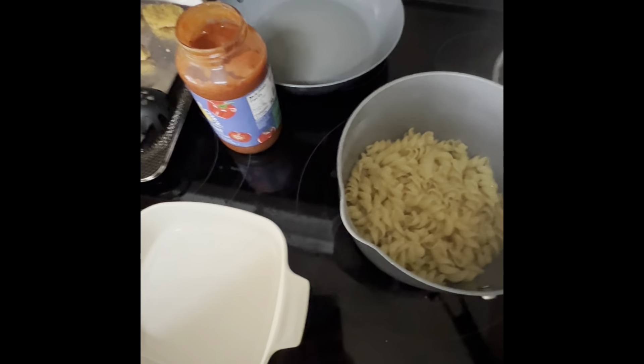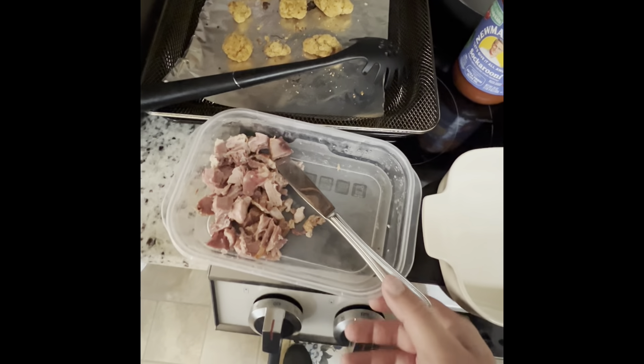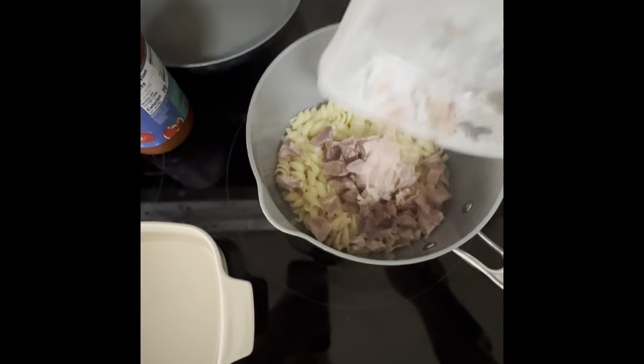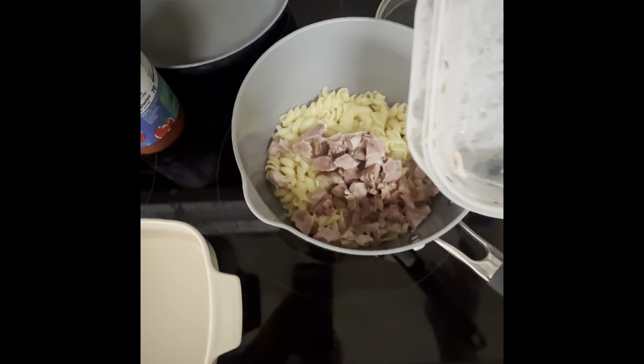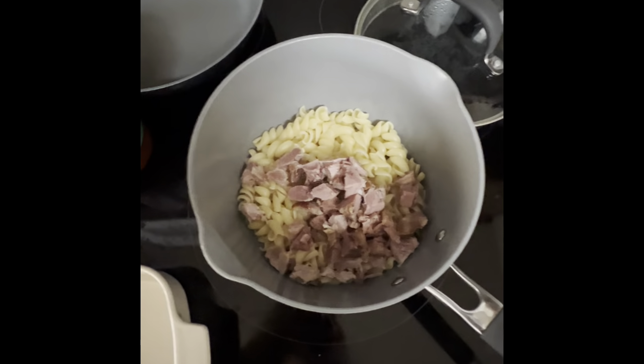Hello everybody, today we're gonna do something a little different — we're gonna do some cooking with Grizzly. I'm basically just inventing something, but I'm gonna call it poor man's chicken parm, except I don't have parmesan cheese — I got provolone.